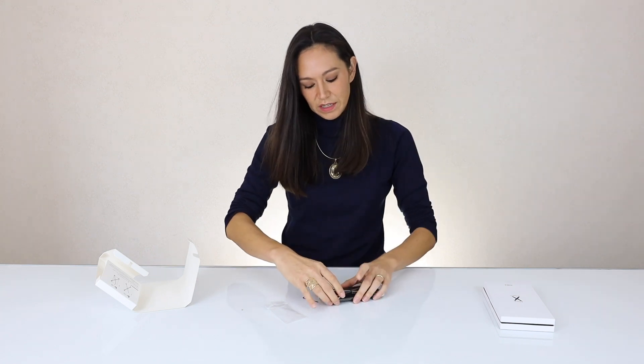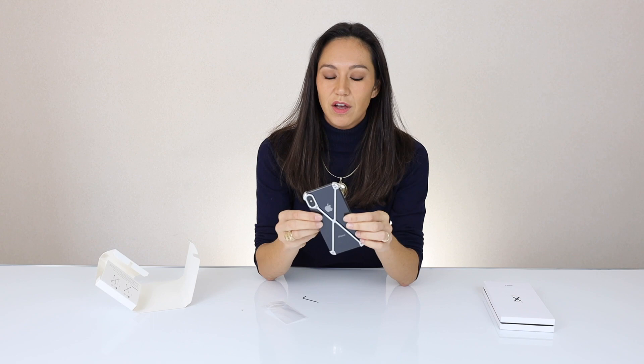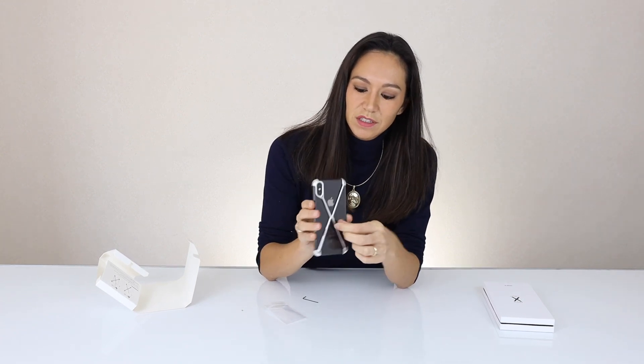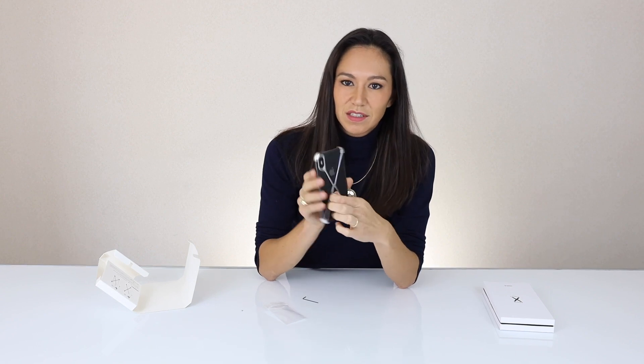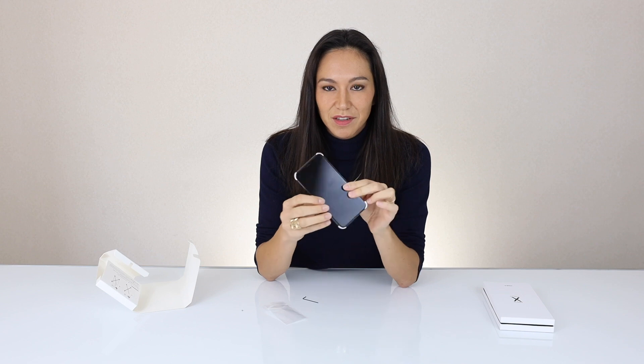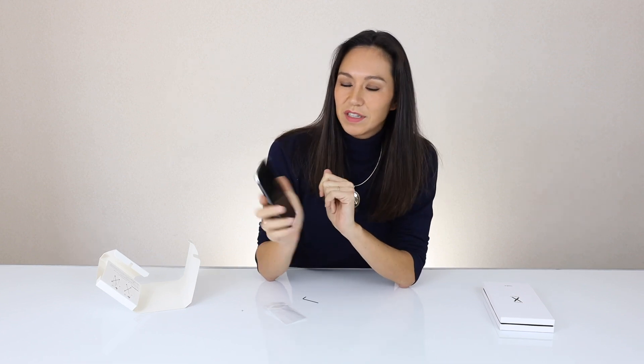And that is it — the case is on. As you can see, it protects the corners exactly where you want it to protect. It protects the camera. From the front you can barely tell that you have a case on, which is beautiful. And that is the Radius case.